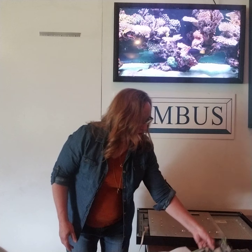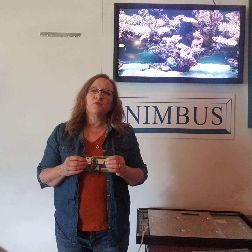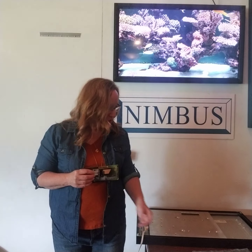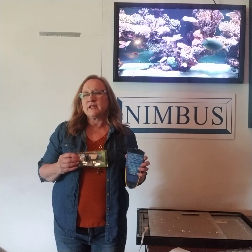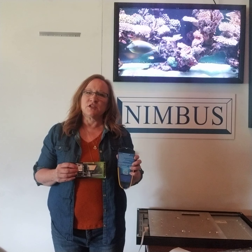It will also come with a mount for your wall. We recommend you use a stud finder to find a stud and screw at least one of the screws into a stud for a secure mount.